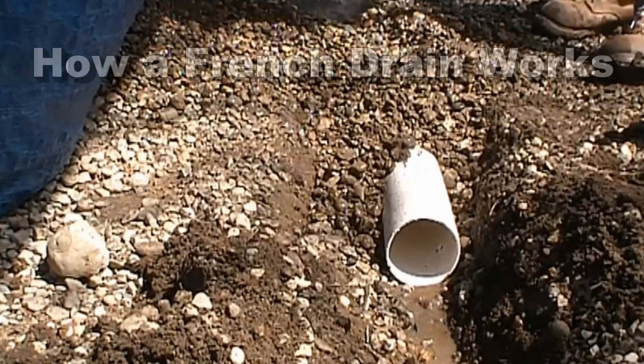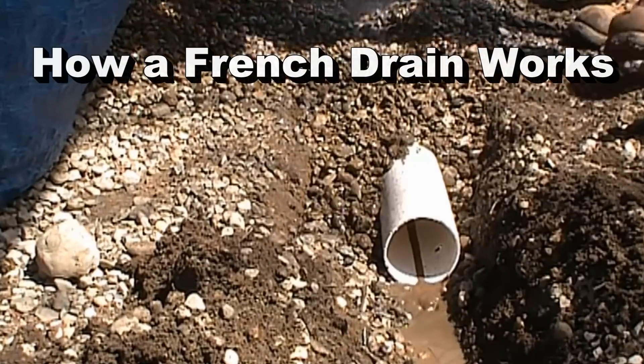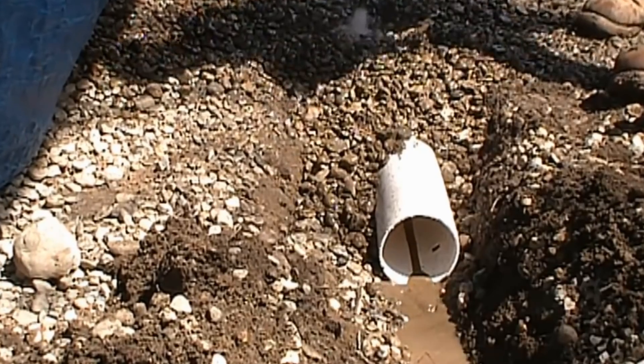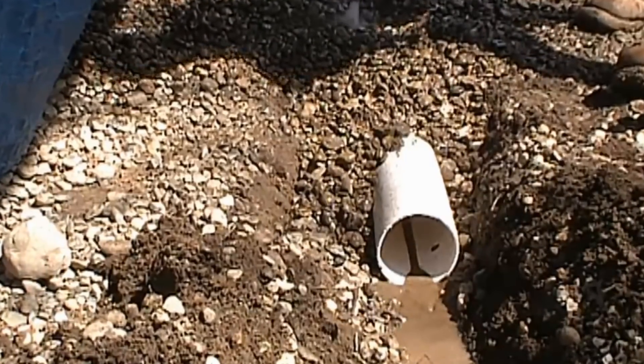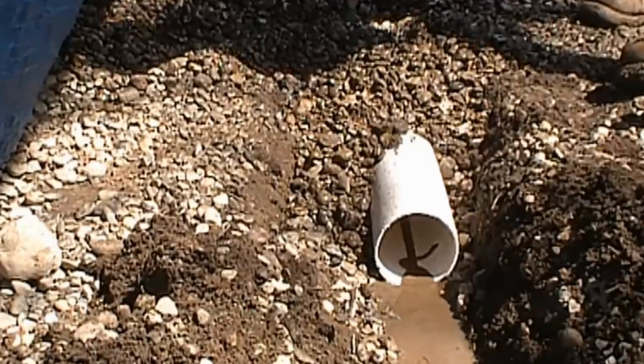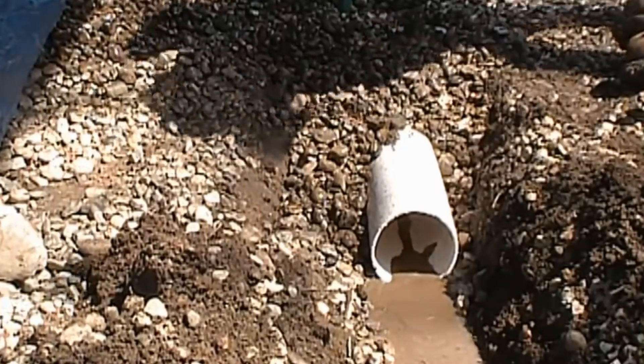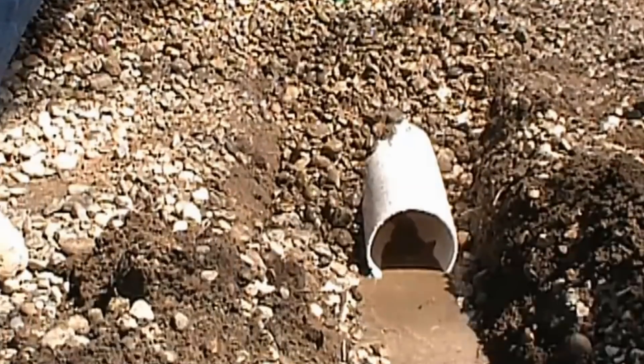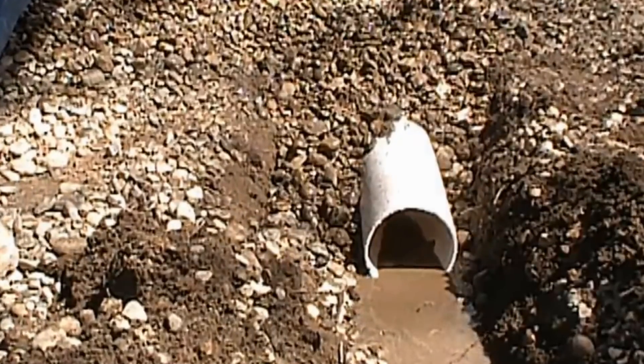Hey, good morning, Chuck here with Apple Drains. You've probably seen this video — it's a video we posted many years ago that shows how the French drain actually works. It has over 3 million views and really shows the workings of gravel, perforated pipe, and what happens during a rainfall.